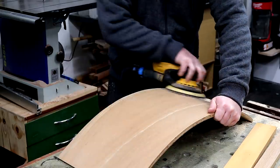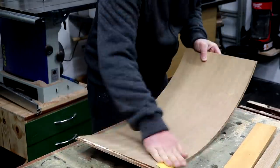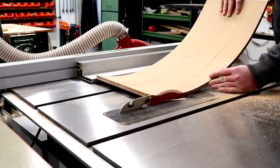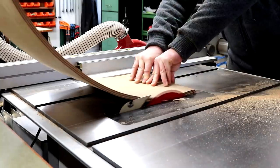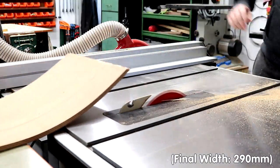I did some final sanding of the faces at 120 grit and then finished with some hand sanding also at 120. I can then cut clean edges at the table saw, which was a little bit of a tricky cut due to the board being curved, and I also had to remove the crown guard because it would have gotten in the way. This could alternatively be done with a hand plane, which would be a safer option.